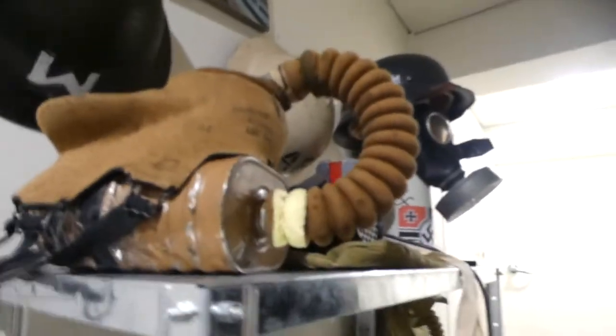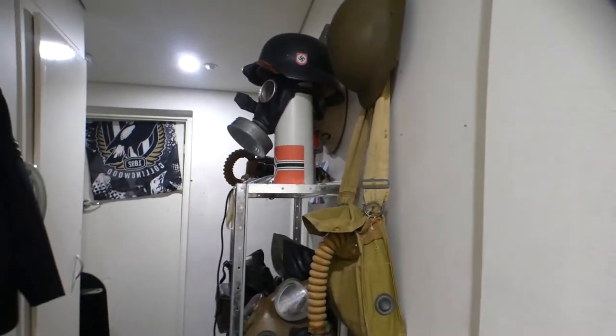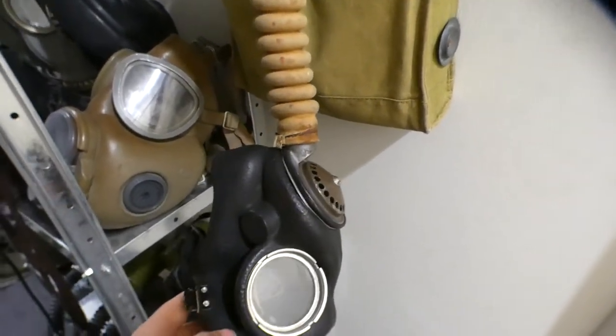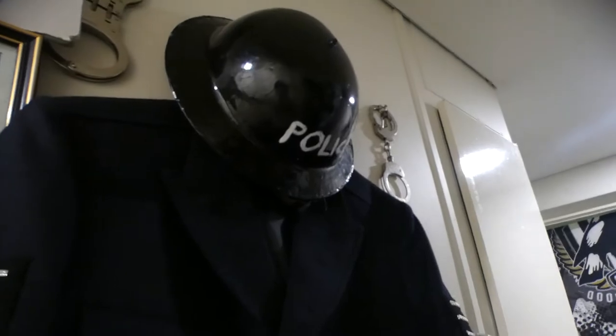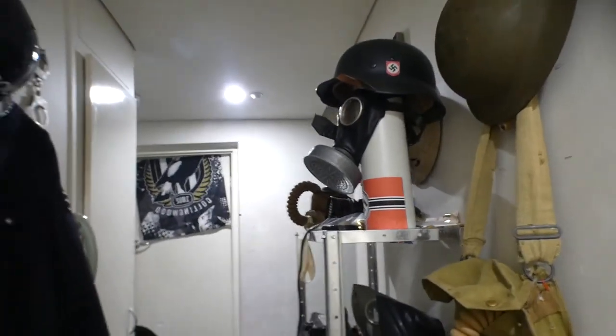I'll do a safety note about these masks. The GP5 filters and the filters on the MK5 respirator do contain asbestos in the filter. So if you've got one, do not wear the mask. With the GP5s you can actually unscrew the filters and replace them with modern filters to make it safe to wear. But with the MK5 the filters are fixed on, so you can't actually wear these — you'd have to take the filter off and clean the mask out. That one's for display use; I never wear it. That's my World War 2 military collection, including civilian gas masks, and my police collection.